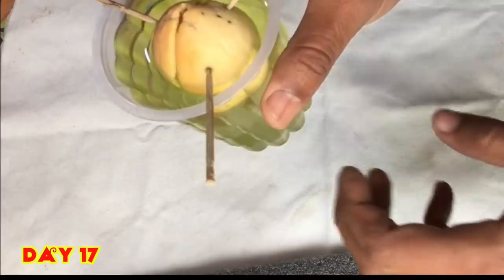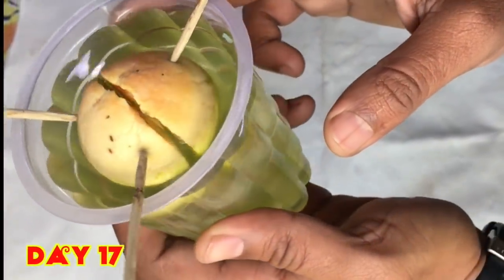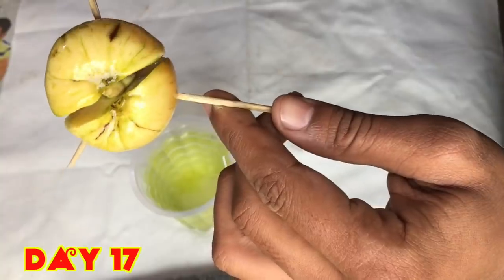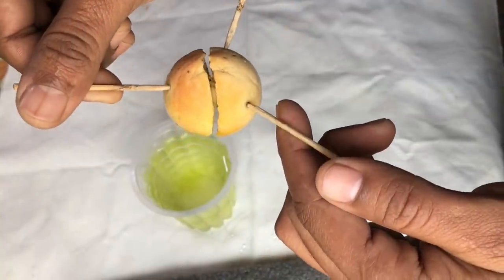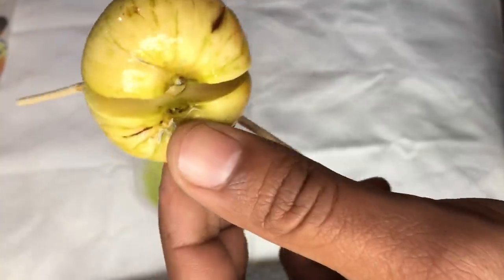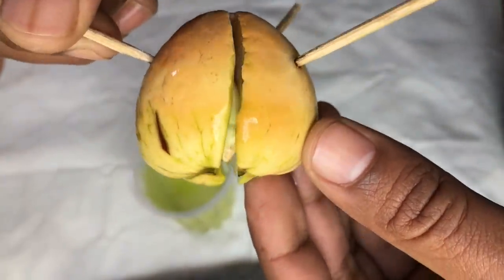After 17 days you can see the seed has just divided into two parts, but it is only attached from the center at the growing portion. The base is the rooting site and the upper side is where the main stem will grow. You can see the root here and the upper side has not developed that much but it has started growing.